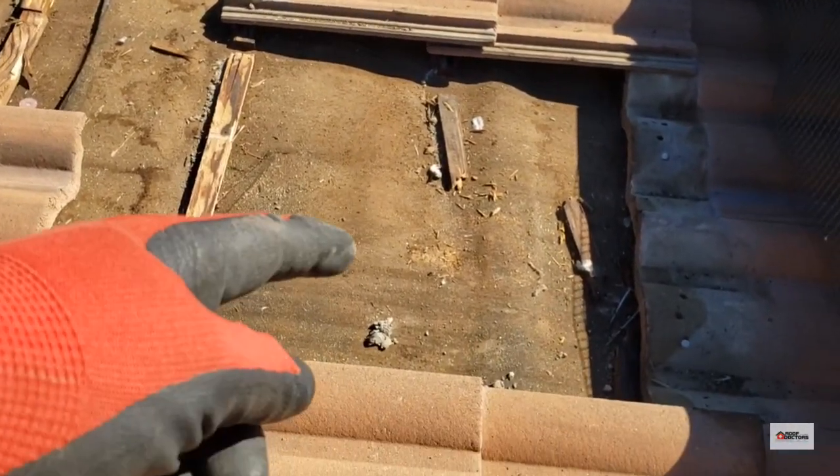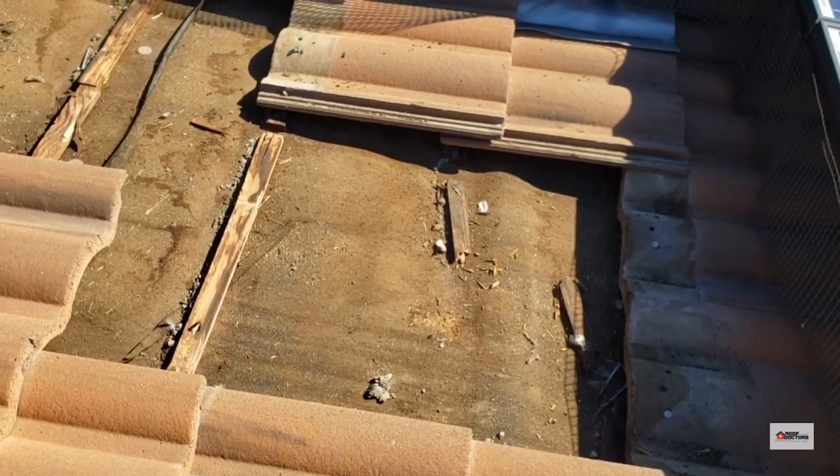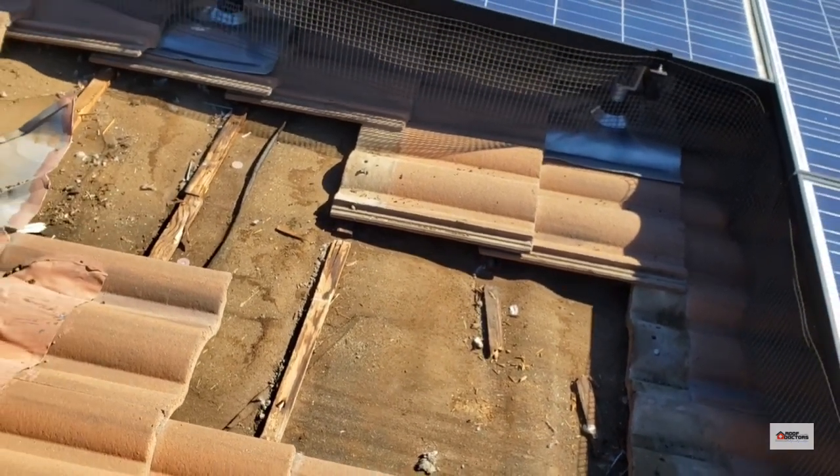Once it gets under there to the paper, it's just going to slowly start deteriorating and soaking all these nail penetrations. We can see it's kind of busted apart and rotted out that wood batten there.